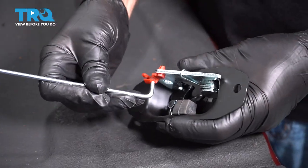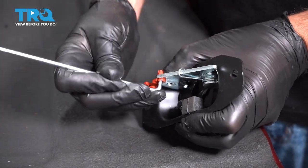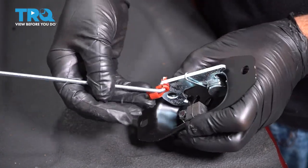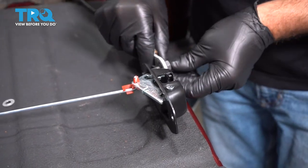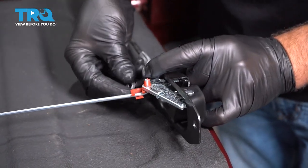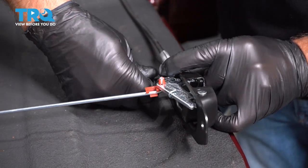Take the latch and the rod and line this up. Slide it through just like that and then fold over the lock. Take this bolt, go through the cable. This is going to go through the bottom and there was a little retainer on there that's just holding the bolt on — you can put that back on.